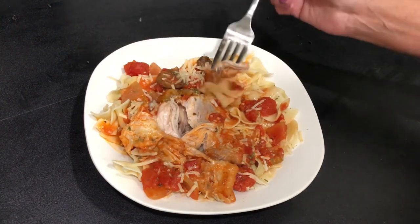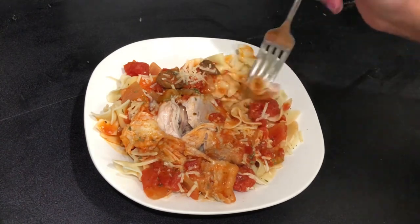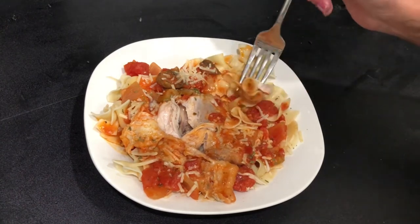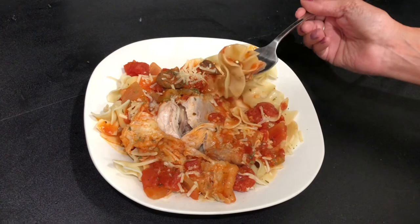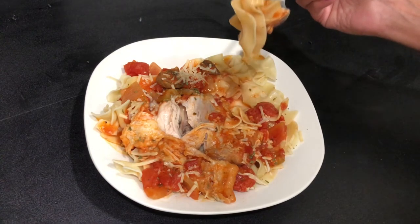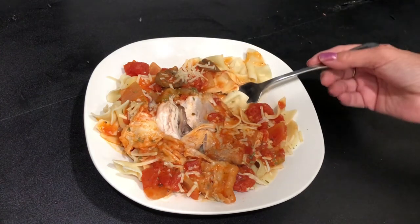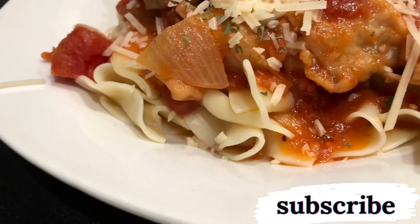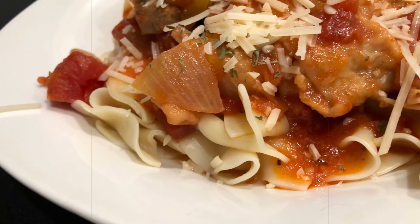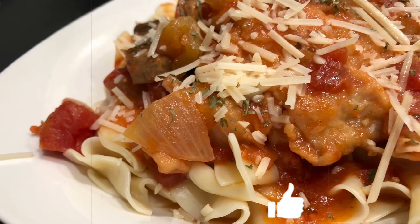Let me give you my honest review — this is delicious. I can totally see why he won an award for this because this is delicious. Very simple, and I'm telling you, you won't be disappointed. Thank you so much for watching. If you're new to my channel, please subscribe and give the video a thumbs up. I'll see you guys in the next one. Bye-bye!